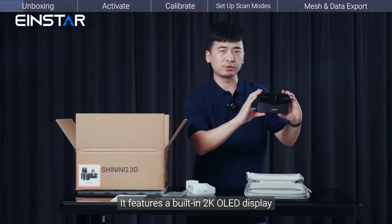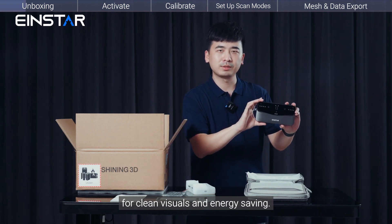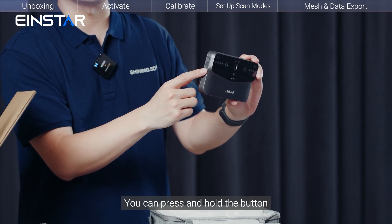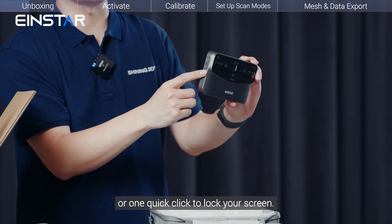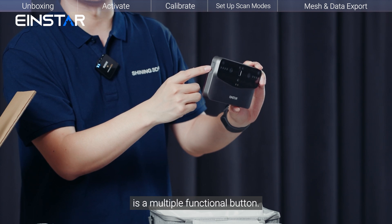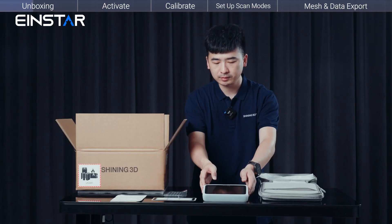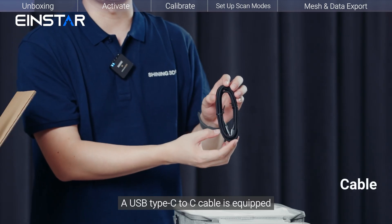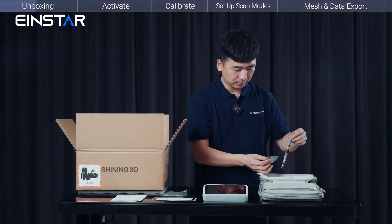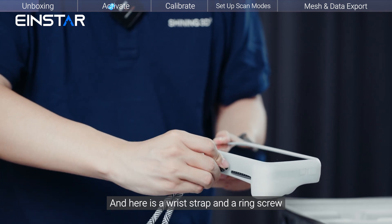It features a built-in 2K OLED display for clean visuals and energy saving. On the right side you can see a convenient power button — press and hold to open your scanner, or one quick click to lock your screen. On the top is a multi-functional button. A USB Type-C to C cable is included to support power charging and data transmission, along with a wrist strap and a ring screw.